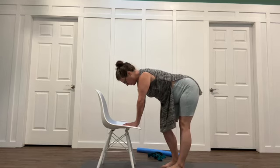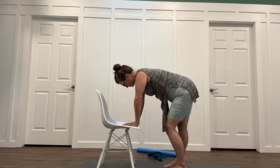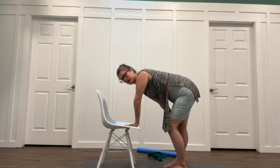Now, if you tend to be a really hypermobile person, just be aware of how much, when you send that one hip back, you dump into that one straighter knee.